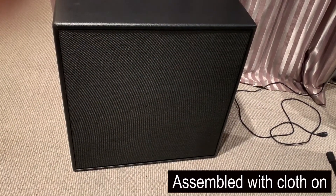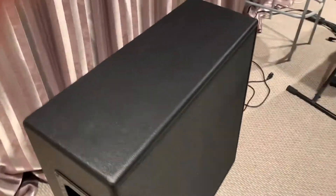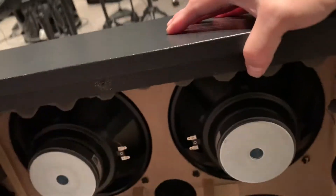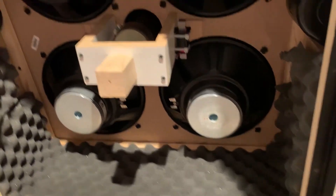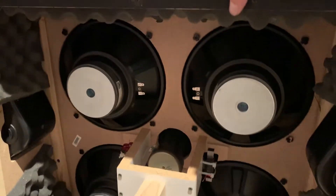After putting on the cloth, the internal looks like this, and then we would do the wiring.